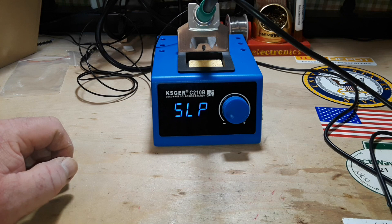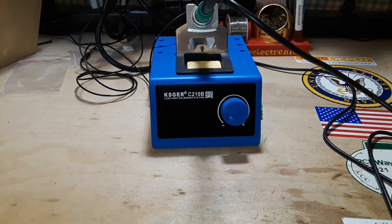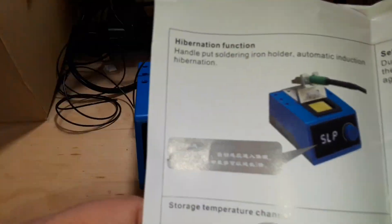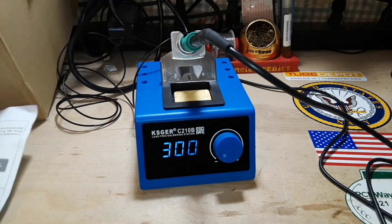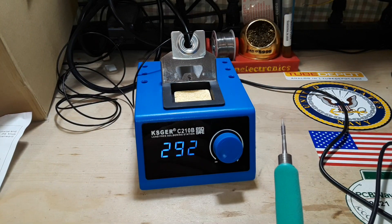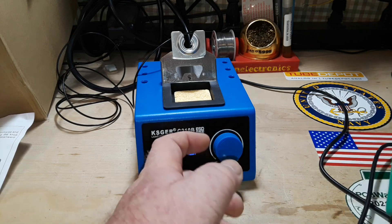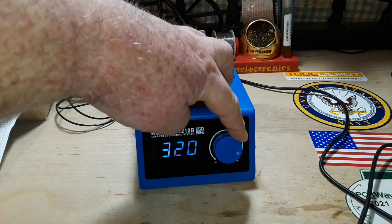It's showing SLP — I don't know what that means. Let me check the manual. SLP apparently means it's hibernating. So if I take it out of the holder — there we go — it reads 300. I'll take it up to about 350.